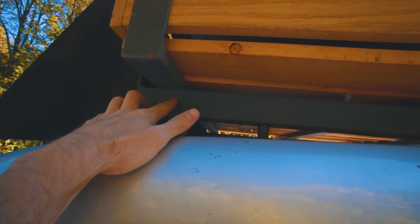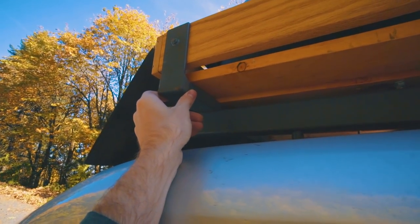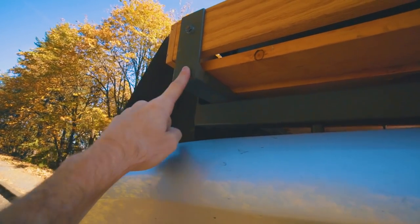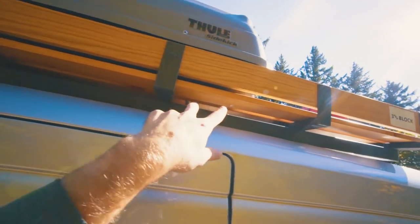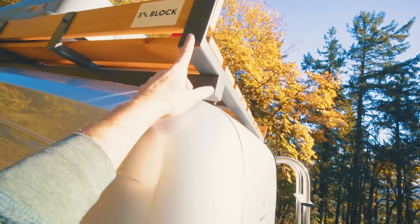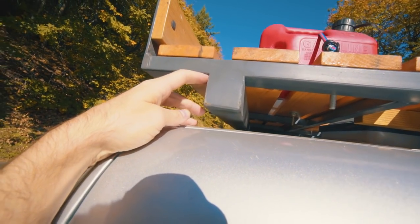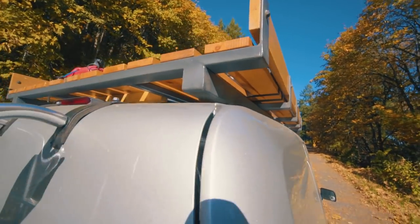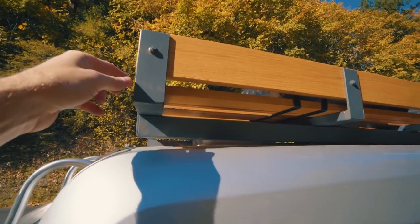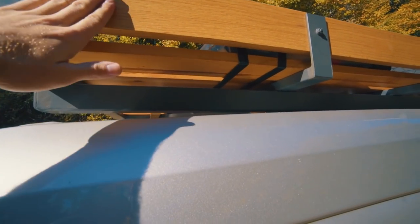On top of the two 2x2 square tubes I have some 1x2 square tube with plates that cap the ends — there are five of those: one at the front, three in the middle, and one at the back. You can see how they bridge across, especially at the back. I just set them on top and we welded them in place.